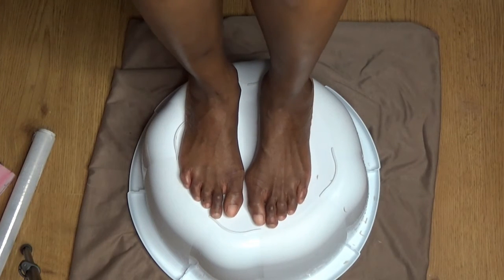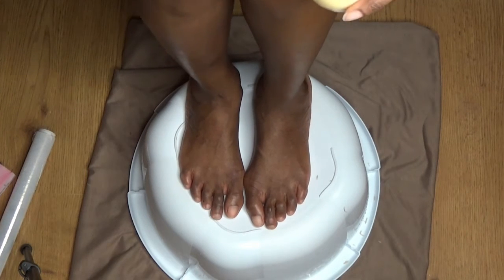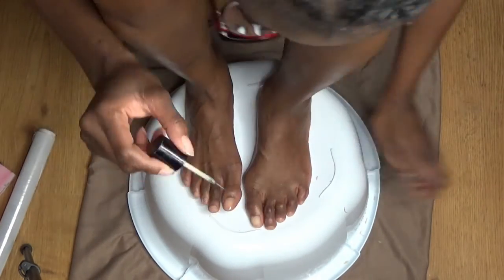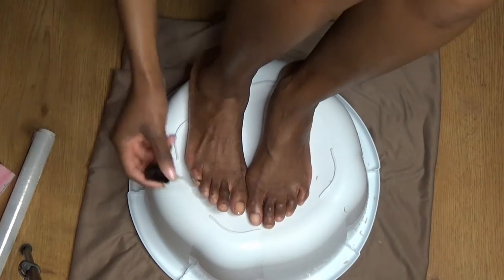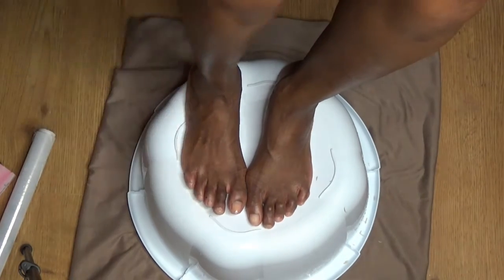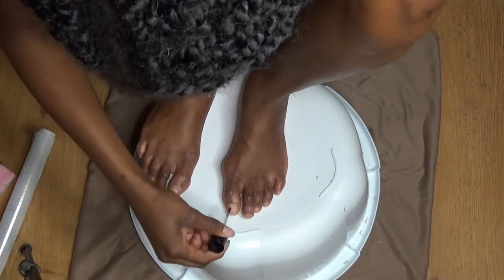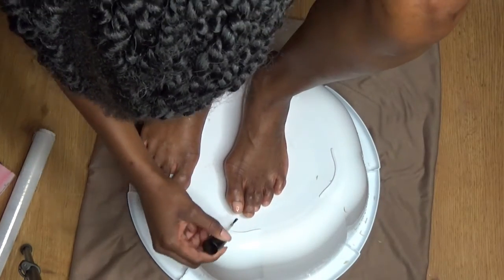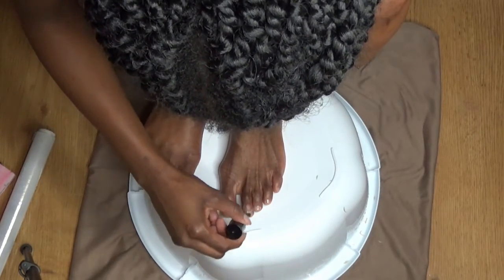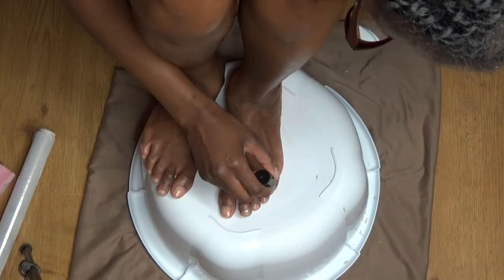Today I decided to go for a beige nail polish, but first I'm going in with my nail polish base so that I can protect my nails and they don't stain from the color I choose to put on. I typically do two coats, let it dry in between, and then move on to the color.